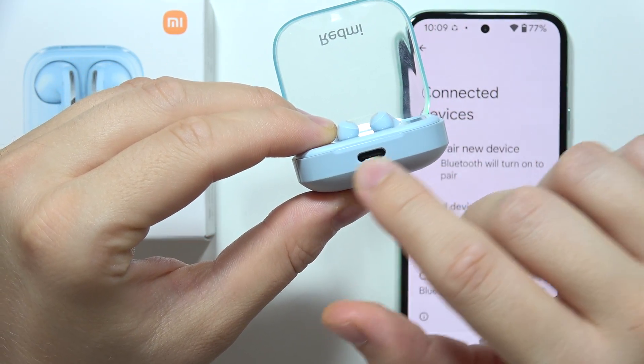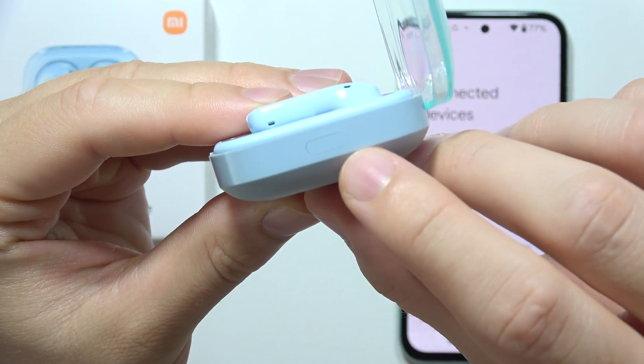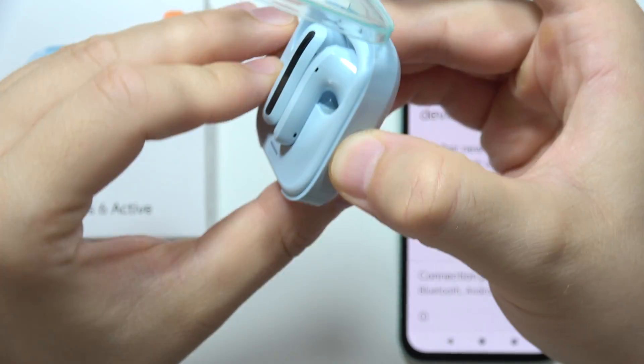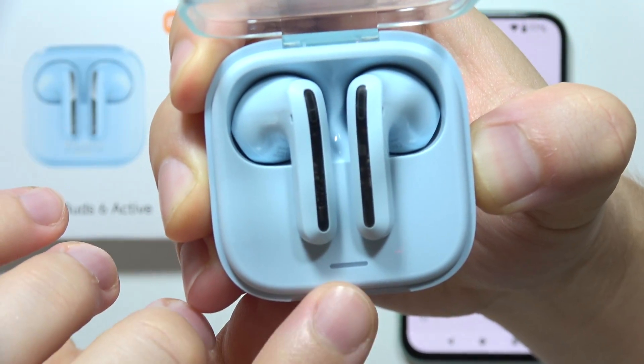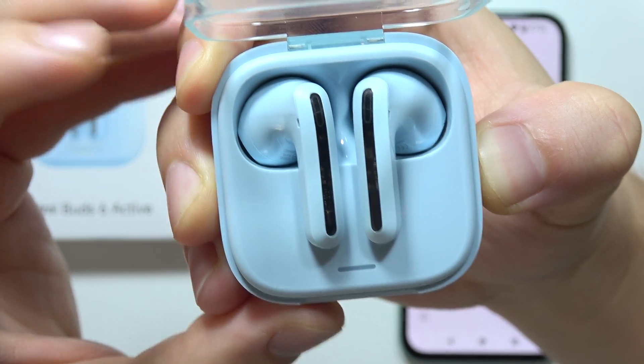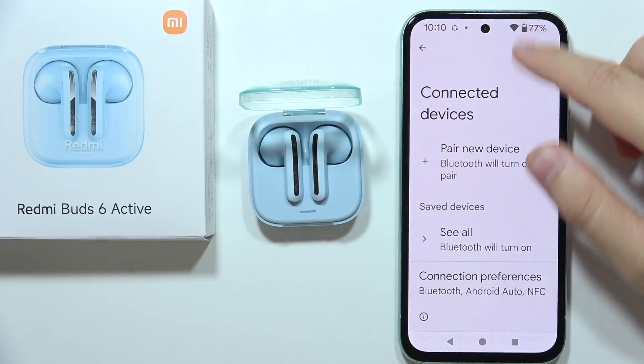Also be sure to charge them for about five minutes using the USB-C port. Now you will have to click and hold the button located on the right side of the case — click and hold it and wait until the indicator starts blinking white, then release.